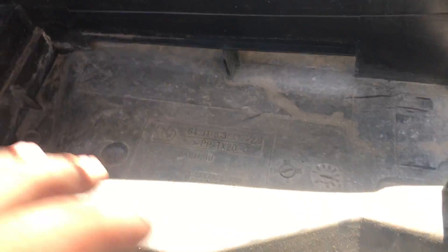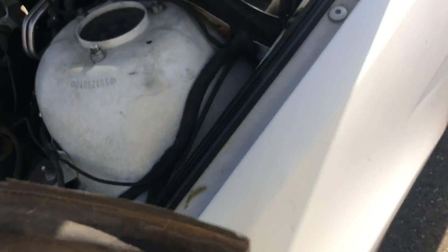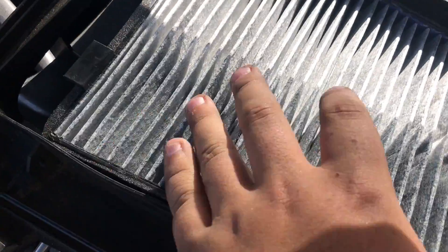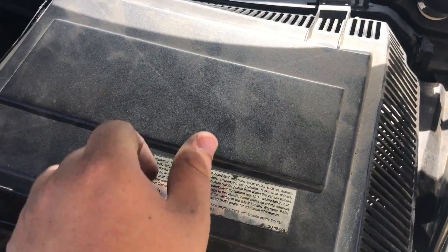Make sure it connects up here — it pops in with these little locks, push it down. Then you want to clamp it back here and put the piece that goes here back. Grab this, put this back — just like that. And make sure we don't forget the clamp here. This only goes in one way, so just push that down.